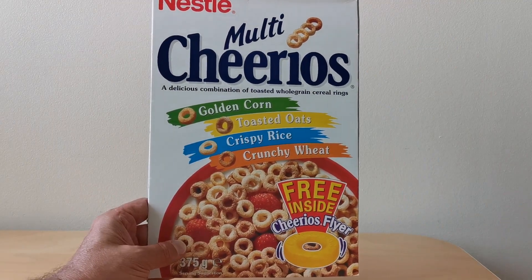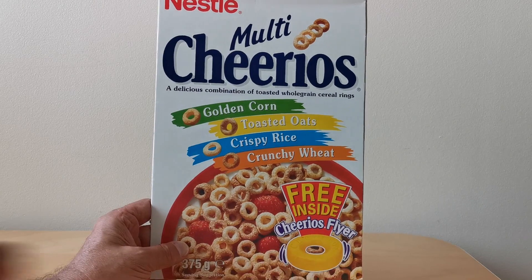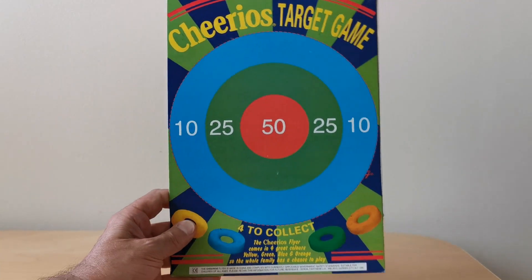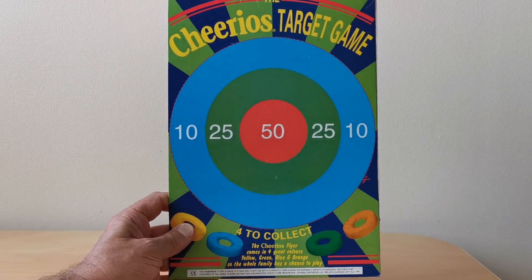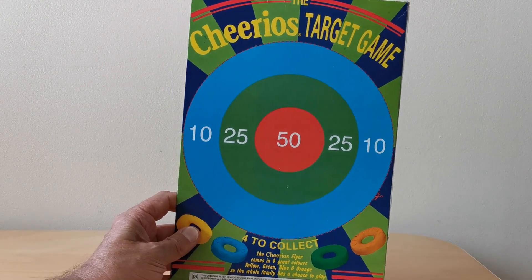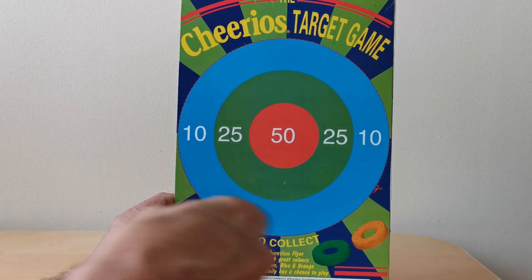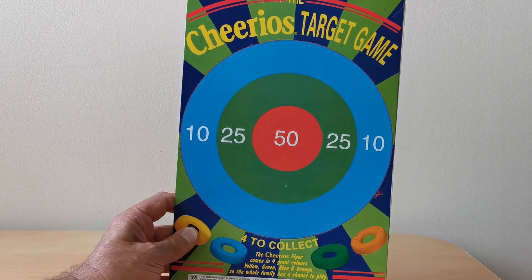On the front of the packet you'll see an image of one of these Cheerio Flyers, and then on the side you've got a bit more information about the fact that there were four of these flyers to collect.